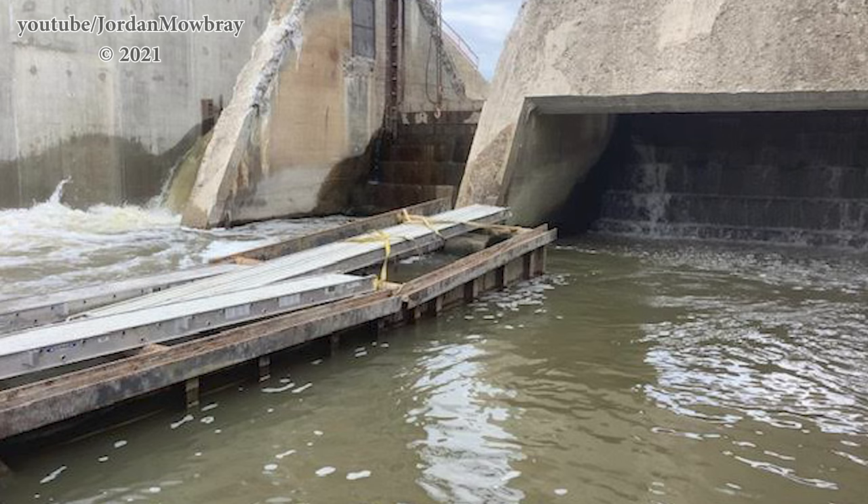At that point they could go ahead and pump out all the water located behind spillway 1, bring in the excavator and the breaker on the excavator, and start removing the rest of the rollway and spillway.